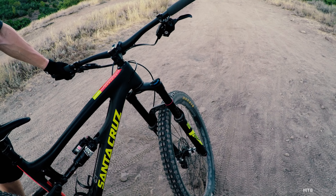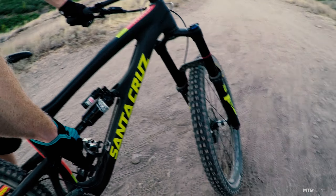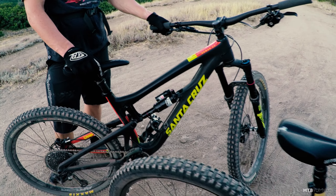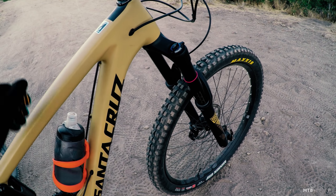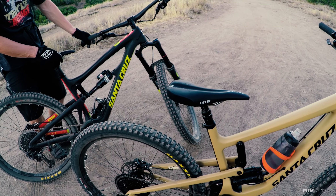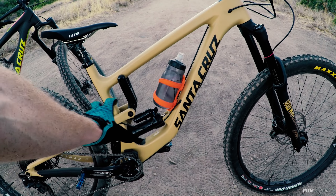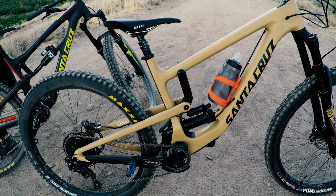One thing I noticed on this new Nomad N4 is I definitely like climbing with that rear shock in the closed position better than the open position. On my N3, it didn't make that big of a difference. But I definitely prefer climbing in the climbing position on the rear shock of this new N4.